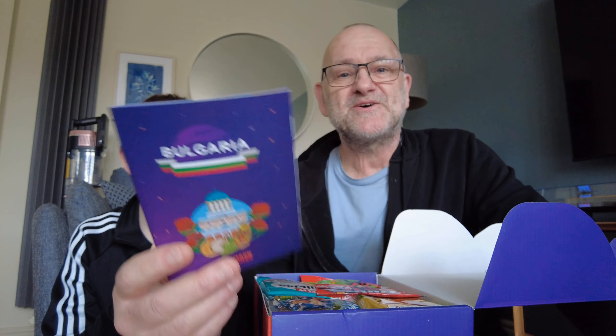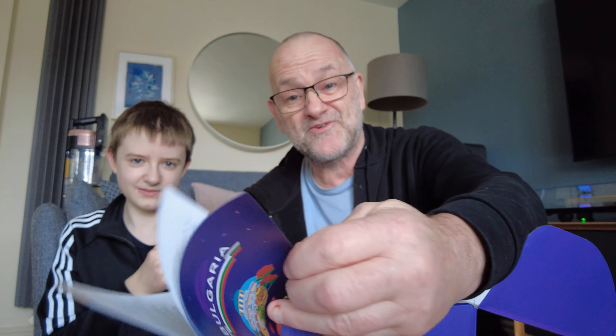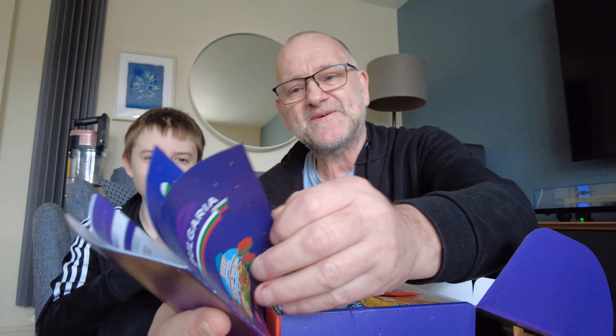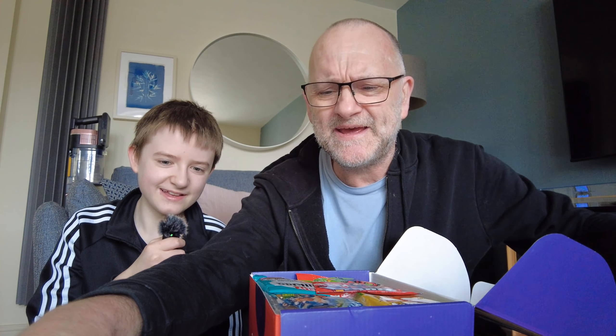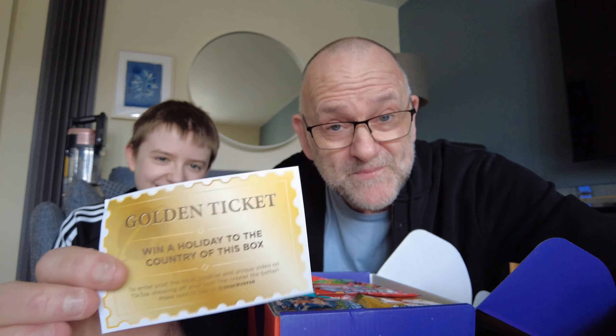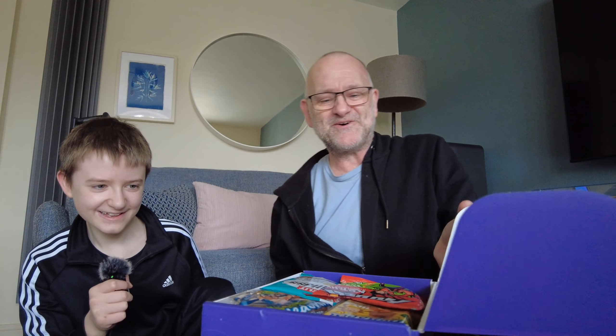So it's Bulgaria today. You get a little book that tells you about the country, what the sweets are, and it has a couple of recipes in it too — it's quite a good little book. We've also got a golden ticket to win a holiday to Bulgaria. Do you want to go to Bulgaria? No. We won't be entering then.